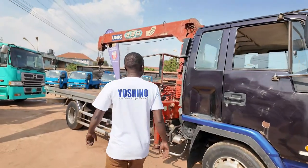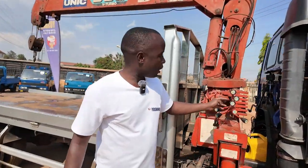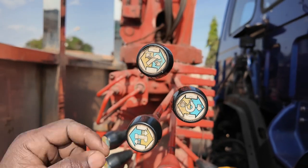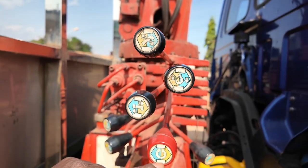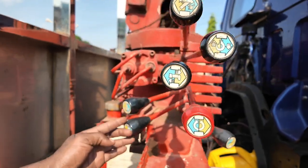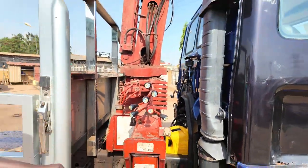Let us begin from here. These are some of the handles that operate the crane. If you see properly, each handle has a meaning. To see the signs properly, you can check even these ones. I'm going to show you each one and how it is operated.